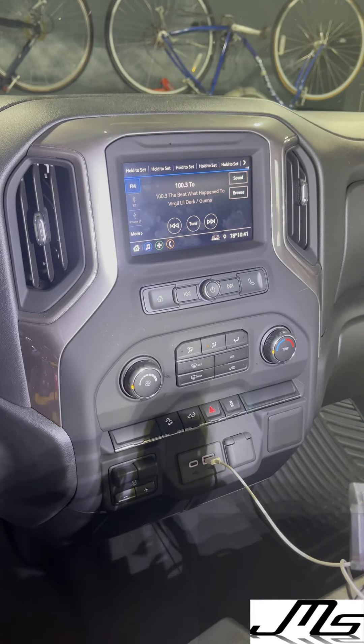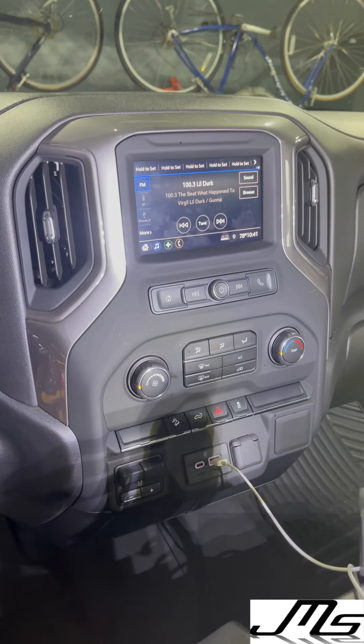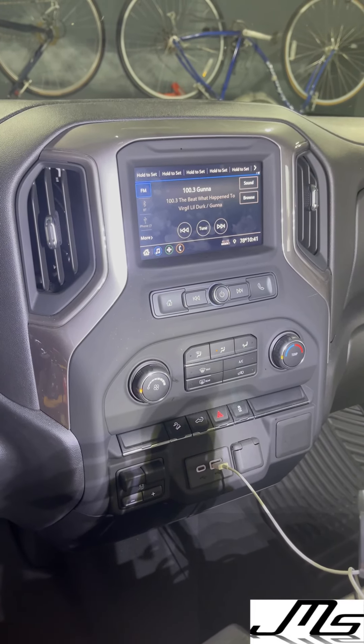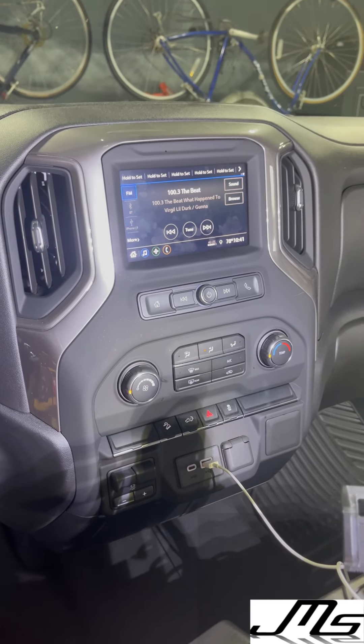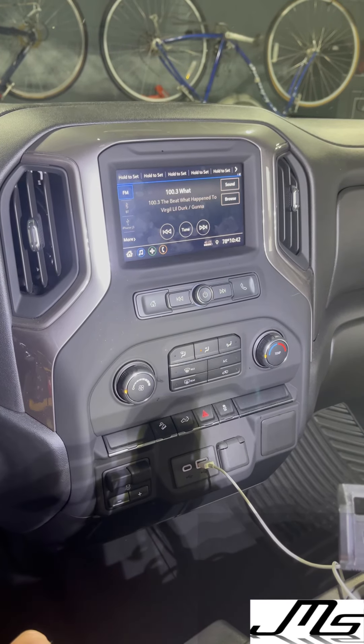We used the Metra door adapter kits — the six-by-nine and six-and-a-half — for each speaker to fit into the factory location. The six-by-nine kit also came with a one-inch dome spacer.